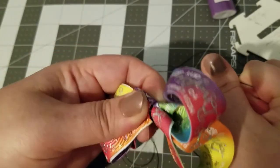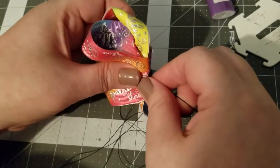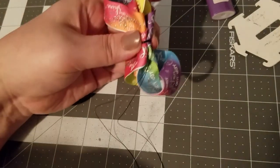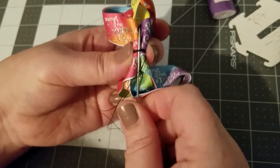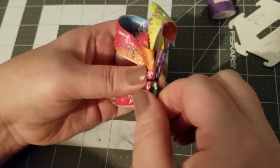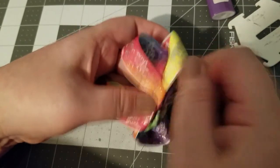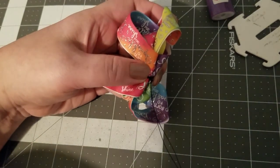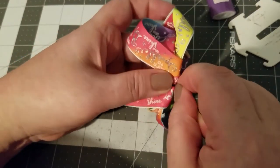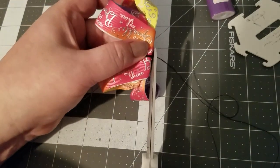Just wrap your thread around a couple of times — this is where the upholstery thread comes into play, because you can pull really tightly and it doesn't snap. To tie it off, bring your needle underneath the center thread, wrap the thread around the needle a couple of times, and pull to cinch. We're knotted off — now you can cut the thread.